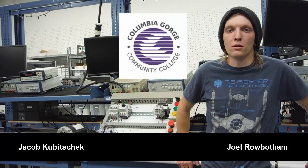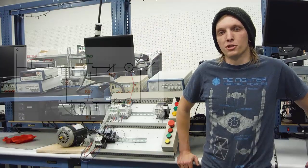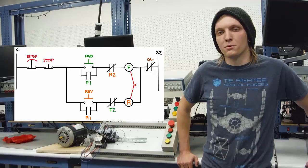Hi, my name is Joel Robotham and I'm a student at Columbia Gorge Community College's renewable energy technology program. Me and my partner Jacob built a magnetic reversing motor starter with electrical and mechanical interlocks.